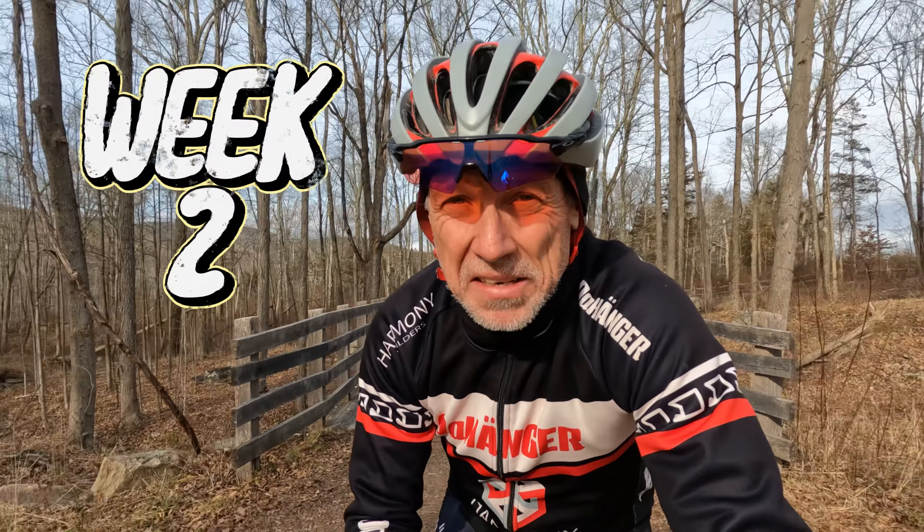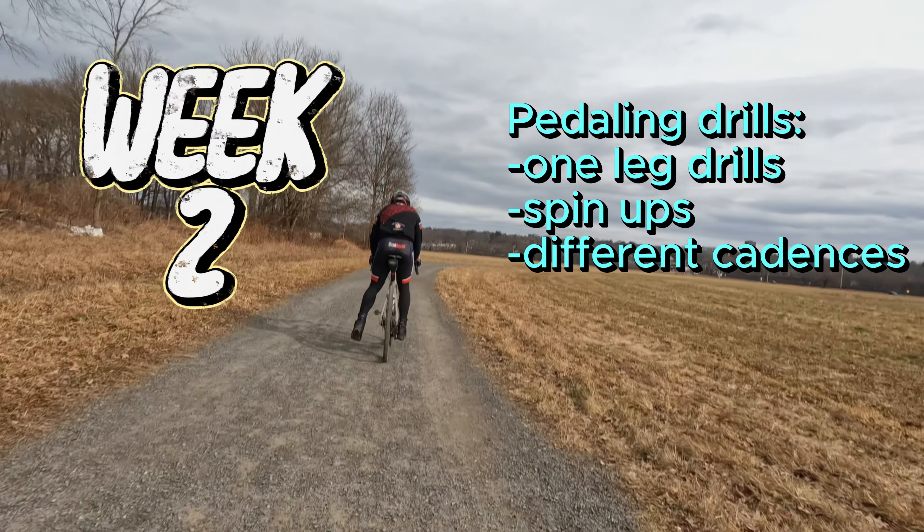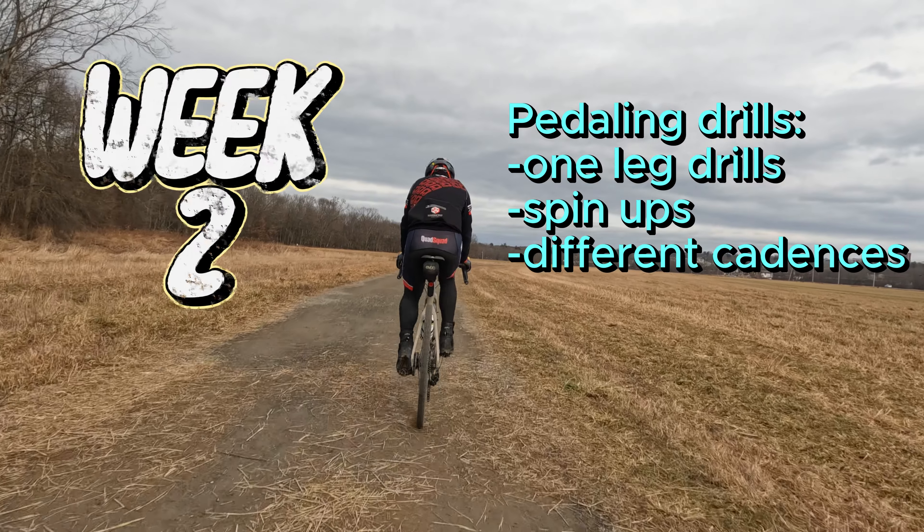Then in week two, I would start adding some pedaling drills — like one-side, left-side, right-side pedaling drills, spin-ups, different cadences, stuff like that.